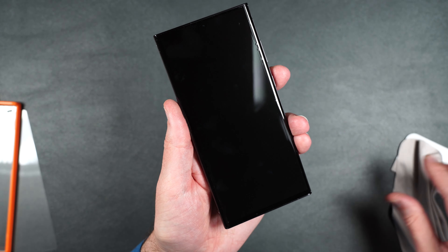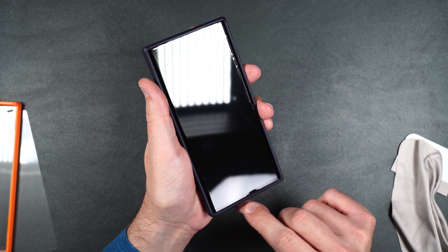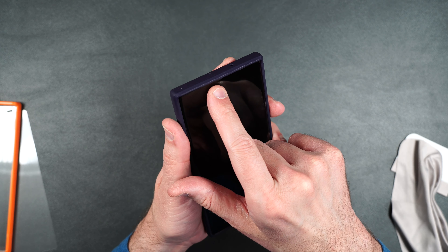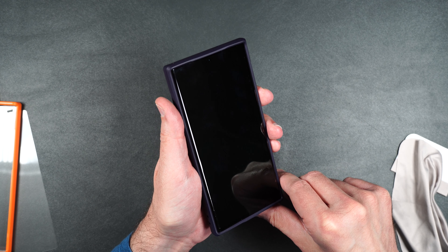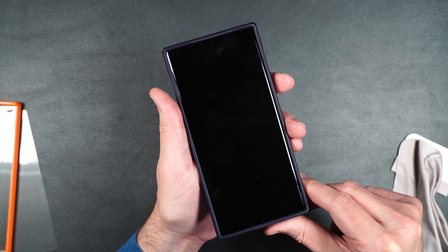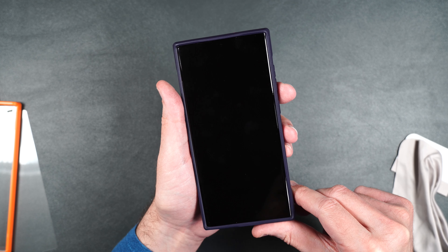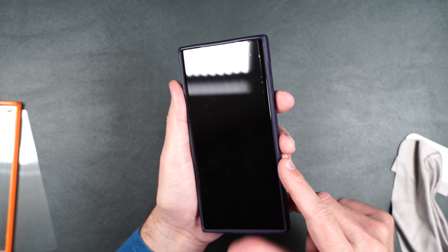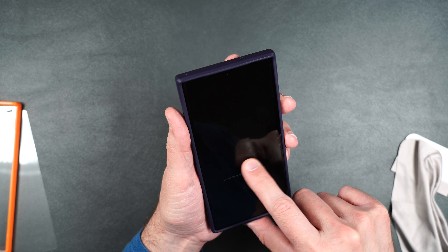Looking pretty good. Let's test it out in our case. It looks like there is a gap on the bottom and a slight gap along the top. On the sides, it looks like it comes right up to the sides of the case, so there may be some peeling over time, but I don't see any right now. But it's got those bubbles along the edge — not really a fan of that.